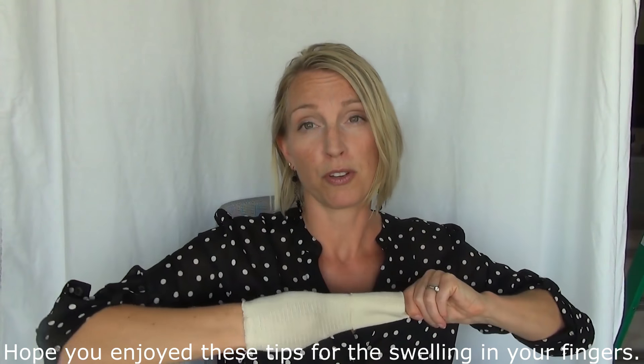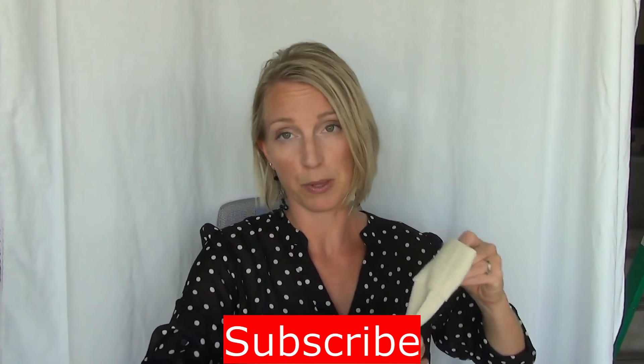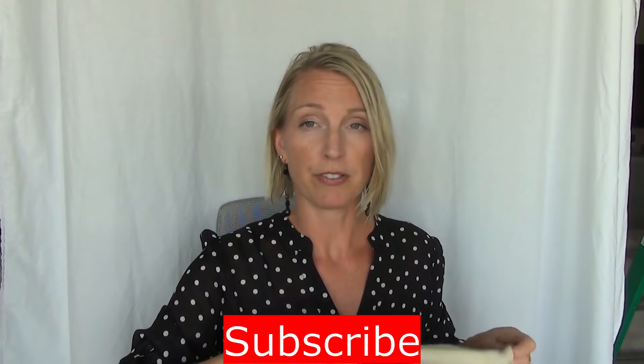Those are a couple of quick tips to help you with swelling in your fingers.